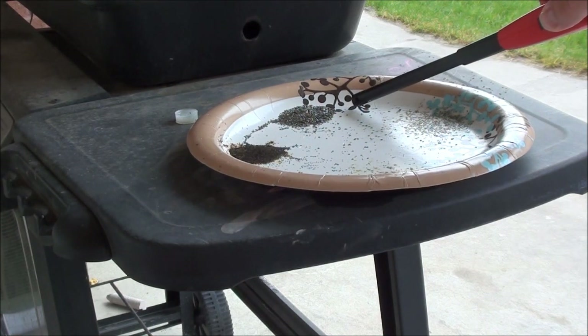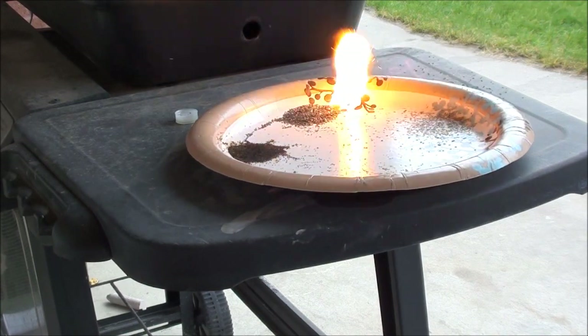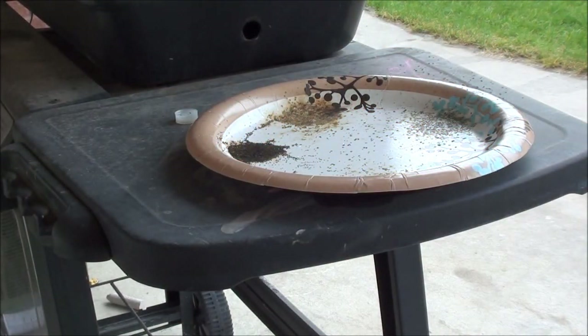And this is the Sellier & Bellot double-aught buck. Let's see it. Whoa! Whoa! That's faster burning stuff as well. That is big!